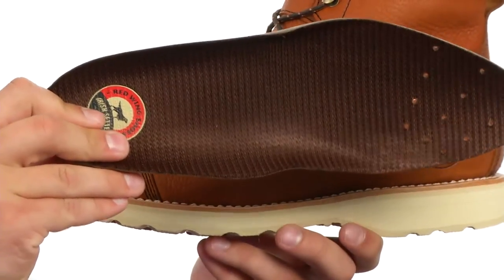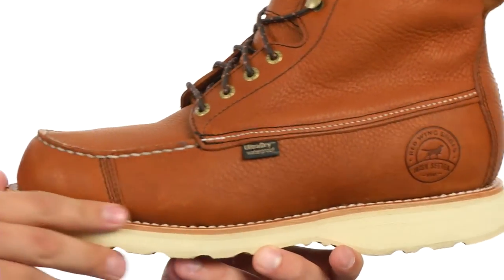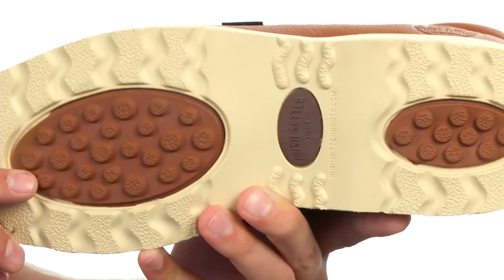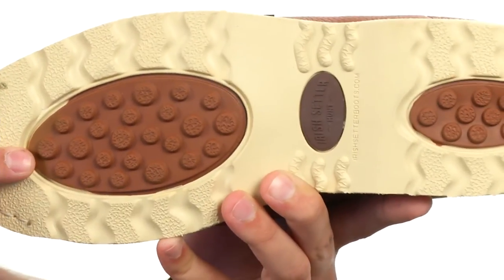You also have a removable PU footbed that's going to give you long-lasting comfort and support, with a Goodyear leather welt construction for added durability — and they're also completely re-soleable. Here on the bottom, there's a prairie outsole that helps prevent debris from getting stuck on the bottom of the boot, which helps reduce foot fatigue.